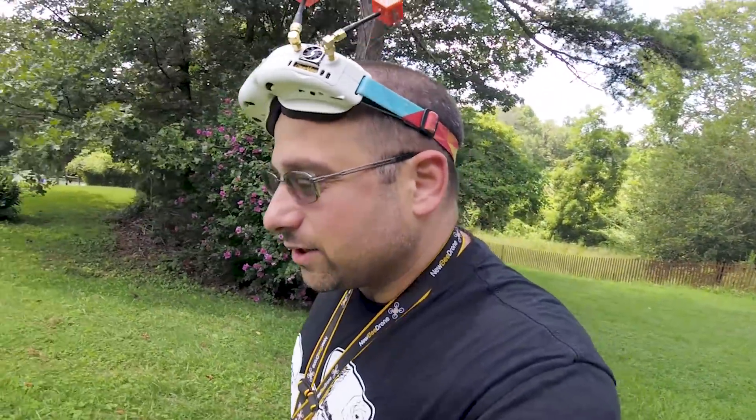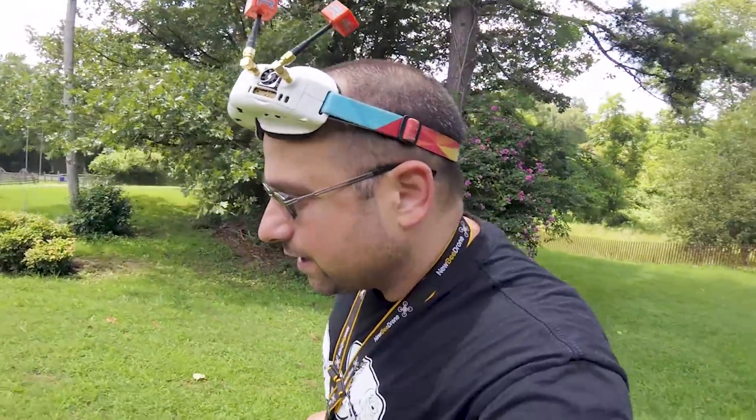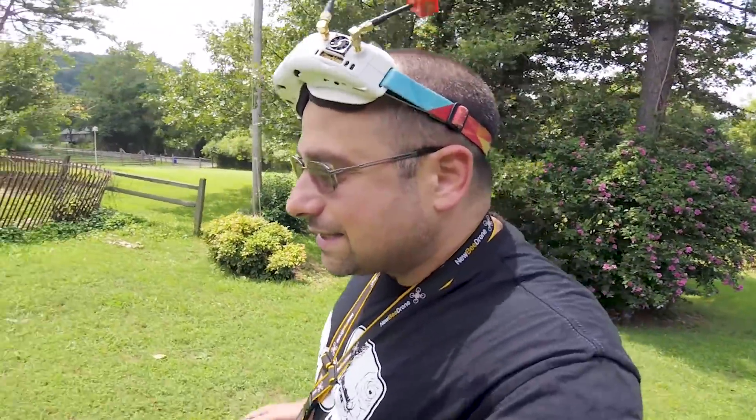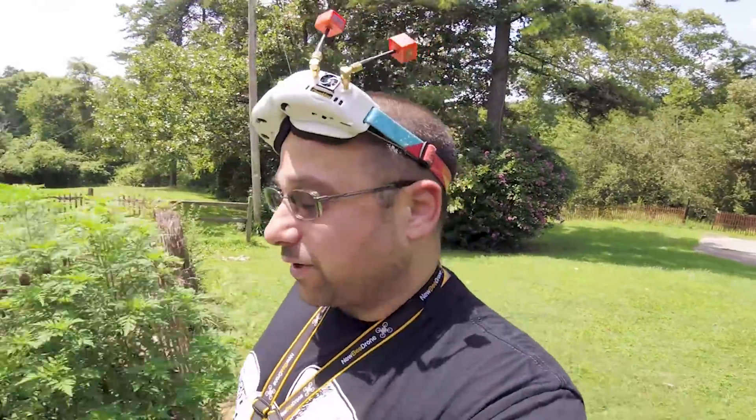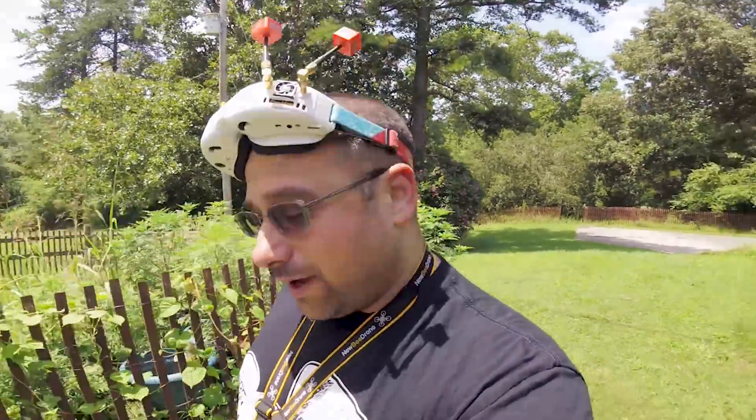You ever have one of those quads that just gives you trouble after trouble after trouble no matter what you do? This is one of those quads. You can't see it because the GoPro is on it, but this is the quad that had the noise issue. I showed you all the ways I tried to troubleshoot the noise and I still didn't fix it. I replaced the flight controller, put the Heliospring on it, and it flew pretty good for a while, and now it's got another freaking problem.